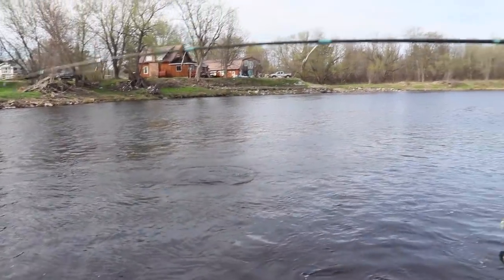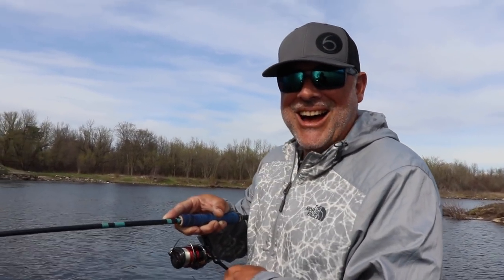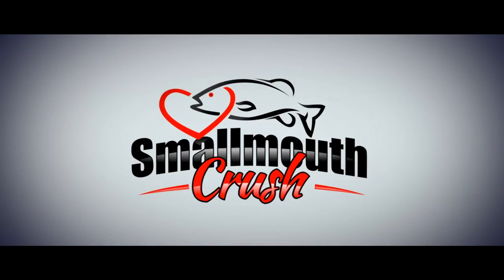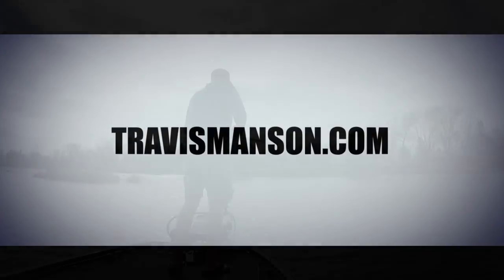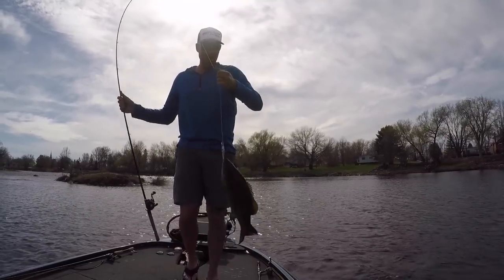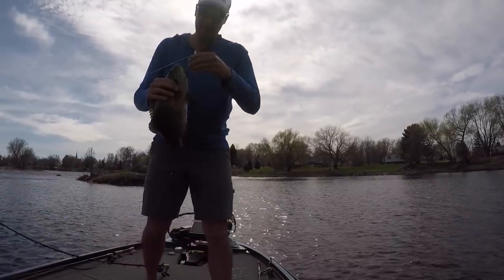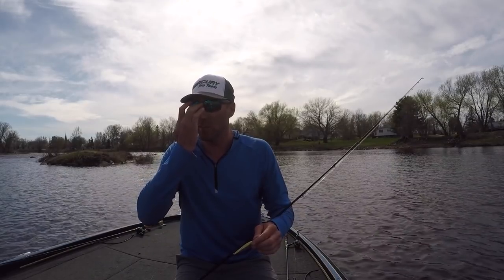Oh that was nice! You like that jerkbait action? It's ridiculous. Jerkbaits in the spring guys — nice smallmouth here. Right now conditions are perfect where I'm fishing for a jerkbait.